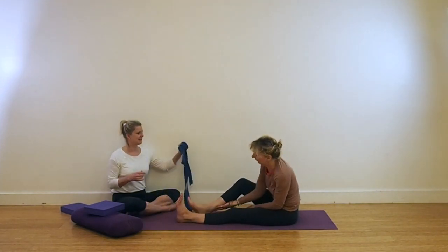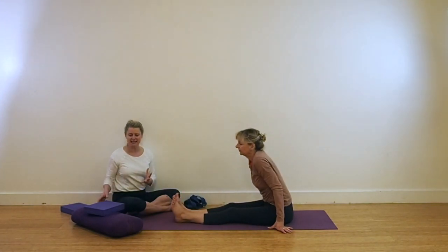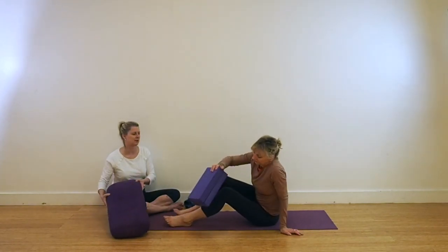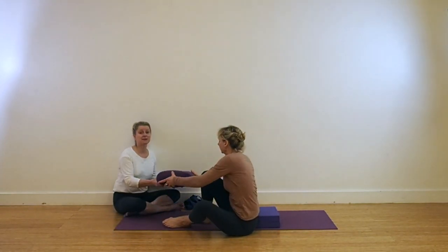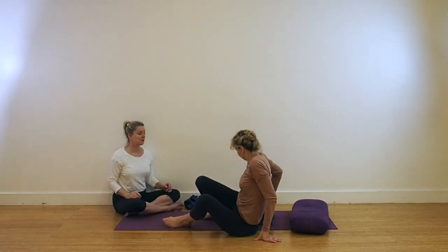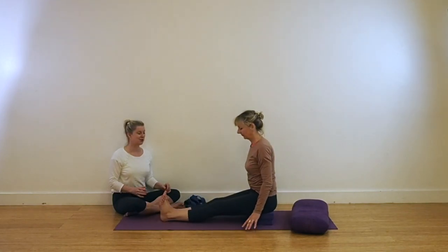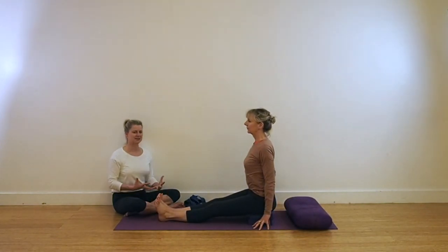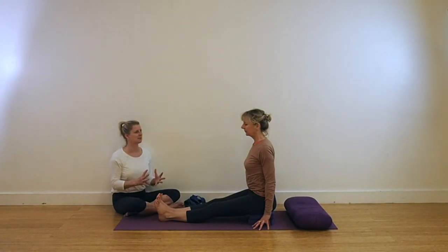We're coming to our next pose now and that is Ardha Matsyendrasana. We're going to use these two foam pads and also this bolster just behind Leo so she's got something to put her hand on when she comes into the twist. It may be that you've got a brick and if you do then by all means use the brick instead. We're going to start in Dandasana again — getting quite familiar with drawing back the buttock flesh, a really good habit to get into, and sit up really nice and tall. We're coming into a modified version of Ardha Matsyendrasana — this version is really quite interesting and you can feel lots of different extensions through the front of the body.